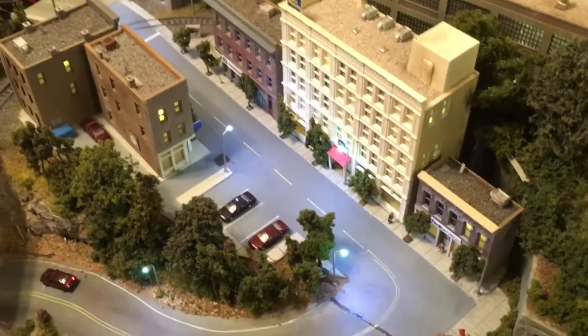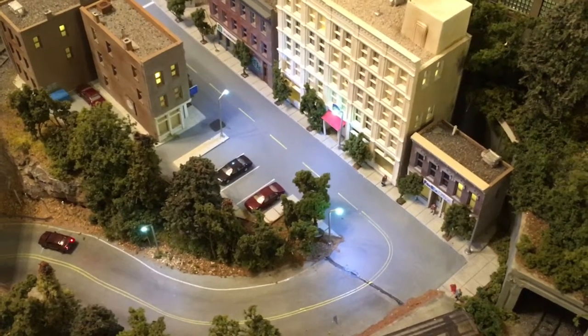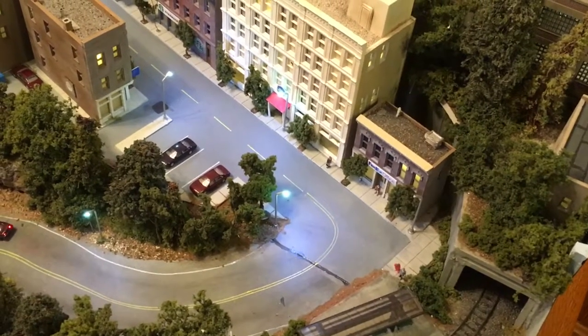Hey everybody. Here we go with another video on the old 2x3 foot N-Scale mini layout that I built a couple years ago. I have it back at the house doing some repair work.